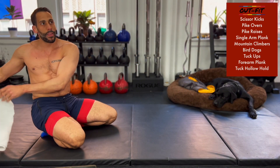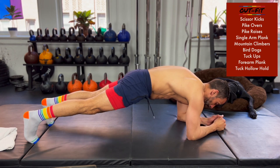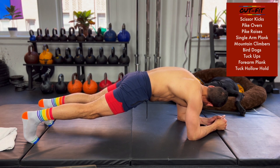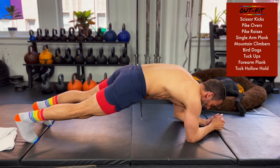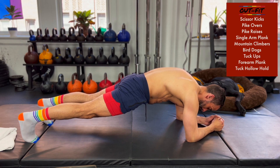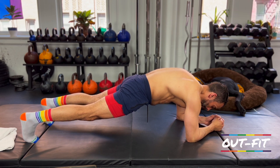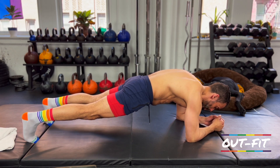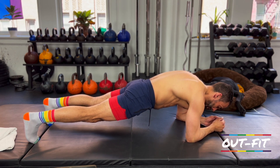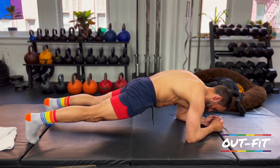Forearm plank coming up in five seconds — three, two, one, here we go. If you want to do a tall plank with straight arms, that's fine. Squeeze your quads, keep your legs straight, squeeze your glutes, squeeze your butt, keep your hips open, and nice tight core — that's our plank position. Hang in there. 30 seconds in, 30 seconds to go — less than 90 seconds of work total. Don't let your hips sag, and don't let your butt go up into the sky either. Squeeze your quads, squeeze your butt, squeeze your stomach — get a nice straight line through the middle.